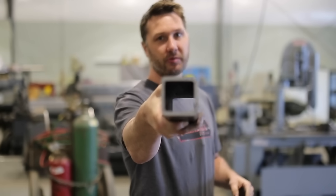Hi everyone, welcome back to the shop. Today we're going to eliminate my most hated weld of all — the one that's inside of a piece of tube.